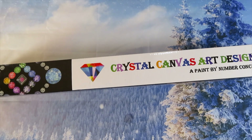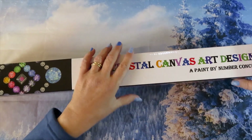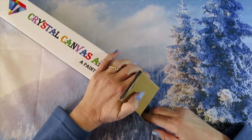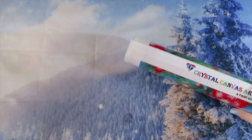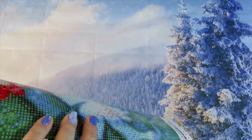Today we have the third and last installment of the crystal canvas art design for now. I'm gonna post the videos on the iCards — you will see the other designs over there. There's also a small detail I forgot that I'm gonna tell you right here.